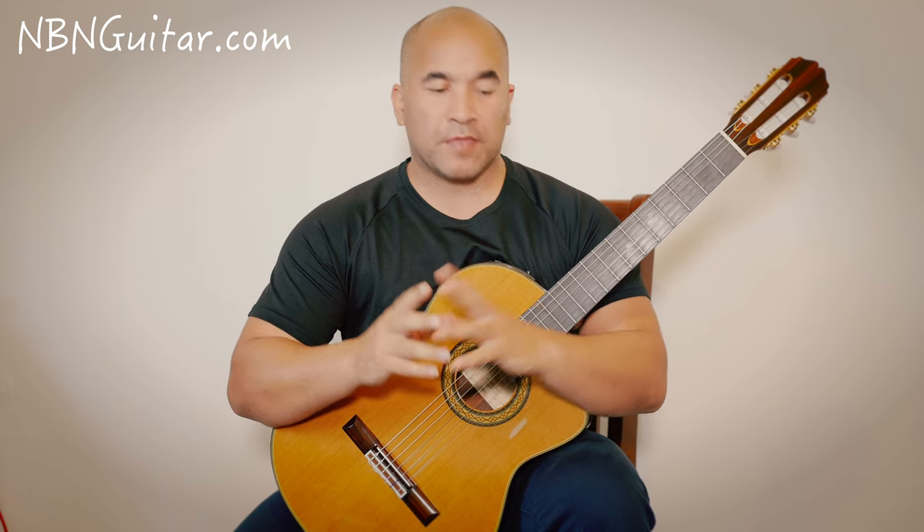Hi there fellow guitarists, Josh Rogers here and welcome to today's tutorial. In this tutorial we're going to be covering Milonga by Jorge Cardoso. It's an absolutely beautiful piece. If you want to hear me playing through the full piece, check out my other video - it's easy to find, it's in a Jorge Cardoso playlist, and you can watch me run through the whole thing and then come back here and reference this one.